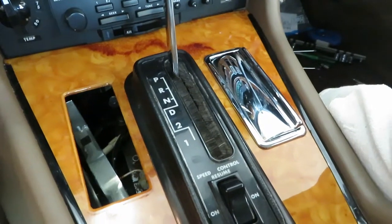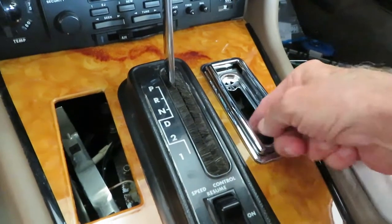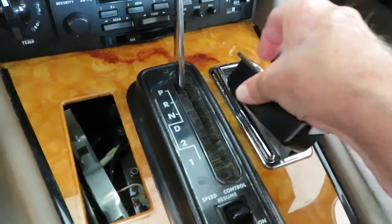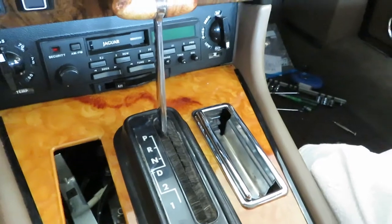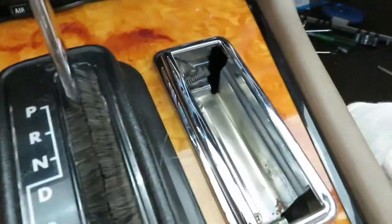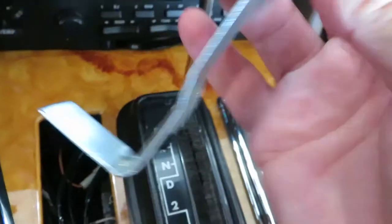This is how you get the ski slope out. First thing you do: open the ashtray, reach in, and pull this out. This is how you empty the ashes. And then if you look down in here, you see two screws. You take those out — they screw into that piece down there, which then lifts out.